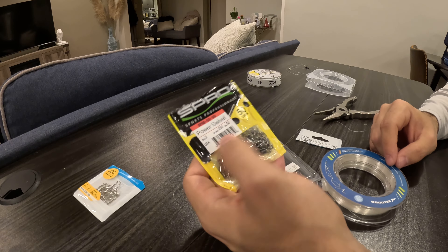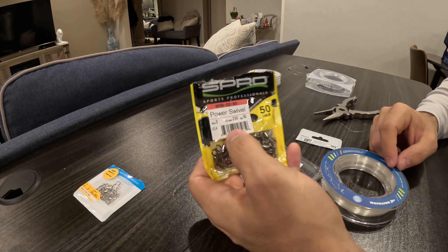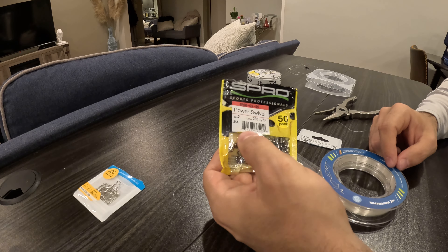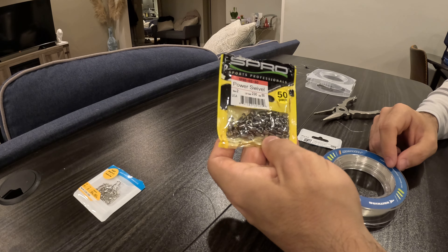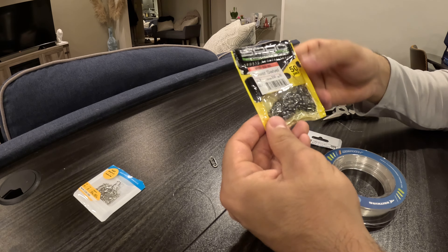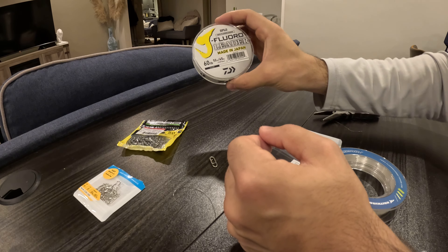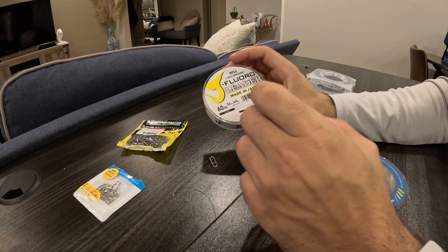The Spro swivel — you can't really go wrong with it. Even if you go lower on the pound test it's fine, but I just don't really see the benefit of not going up to the higher pounds. It's really not that big of a difference in terms of the size of the swivel. This is a size 2, tested for 230 pounds, comes in a 50-pack for about 11 or 12 bucks — these will last your whole season.